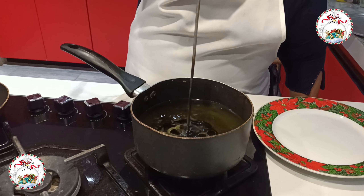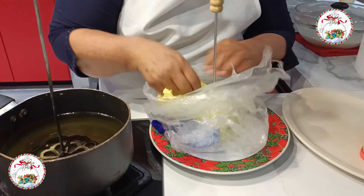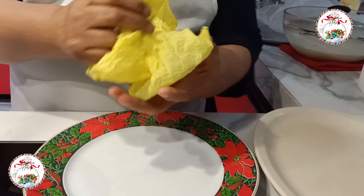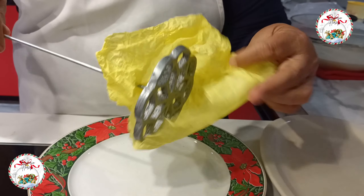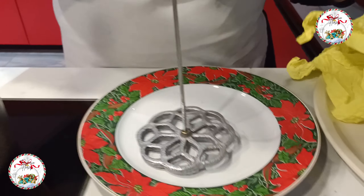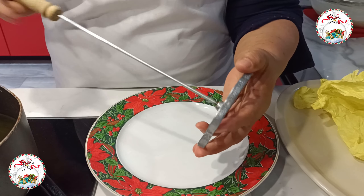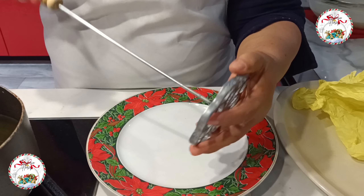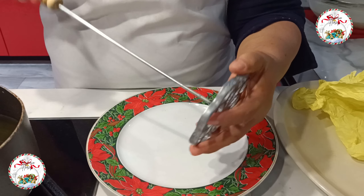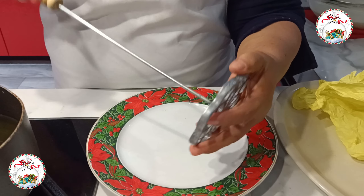Mientras tanto, voy a preparar un recipiente con bastante azúcar y también le voy a agregar canela al gusto para endulzar los buñuelos después. Ya tengo el molde caliente en el aceite.